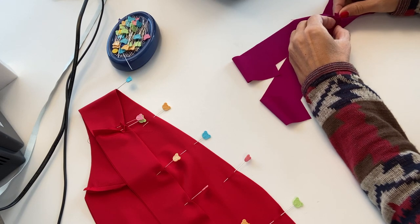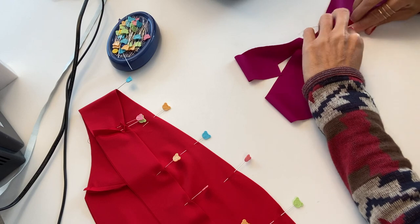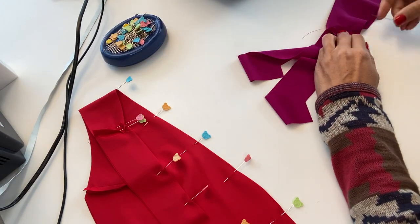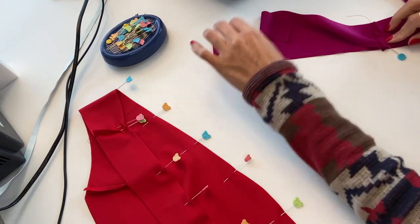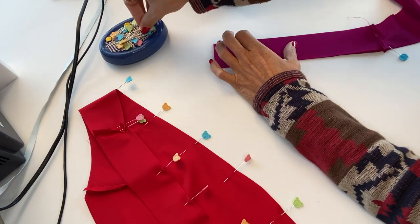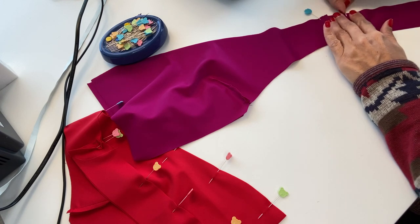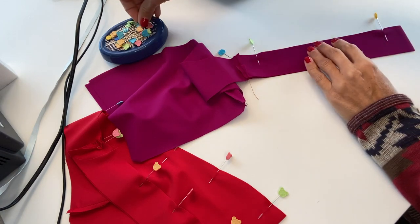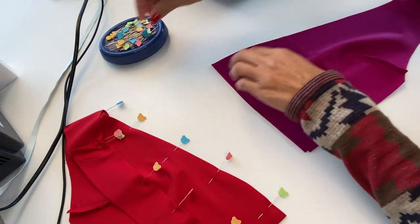I'm going to flatten the seams here — I thought I was going to do an understitch but I decided to flatten them instead. We will then do an understitch on the entire neckline. My idea is just to stabilize the garment when it's on your body so it doesn't roll over where you don't want it to.